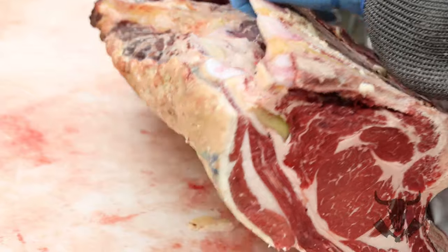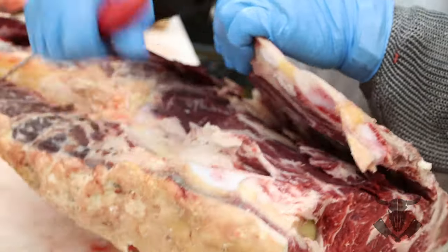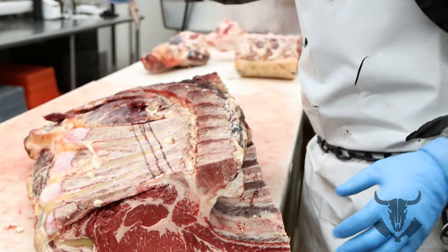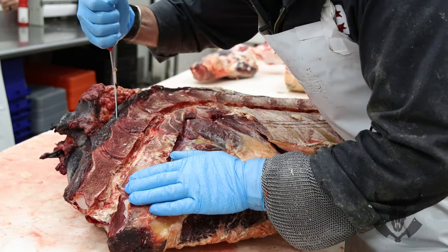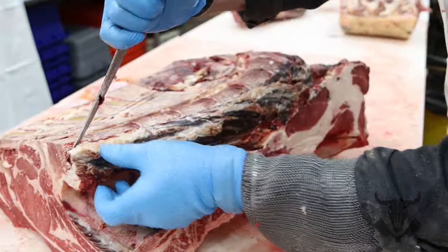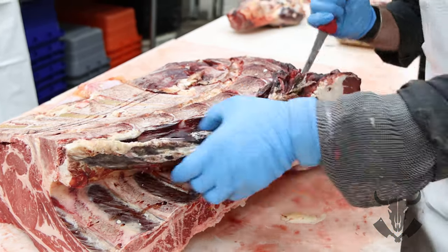I'll pull those bones back and turn my knife up against the bone so I'm not damaging any meat, and cut right down. Now I have a cut prep line all the way on this inside. I'll do the same thing on this back side — I'll come up and around here, and I can take this chain off which will help me see where this line is.